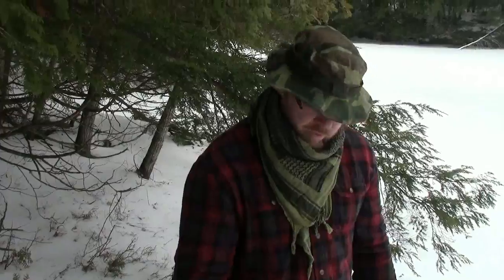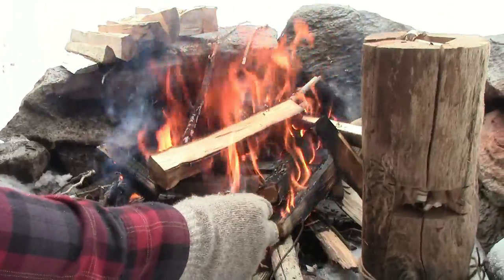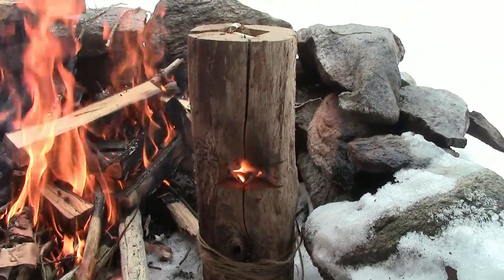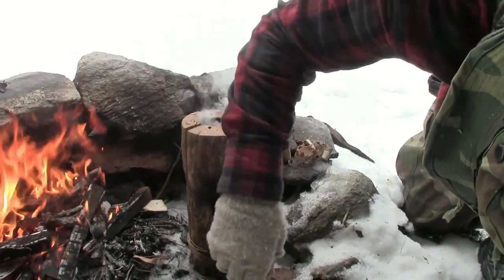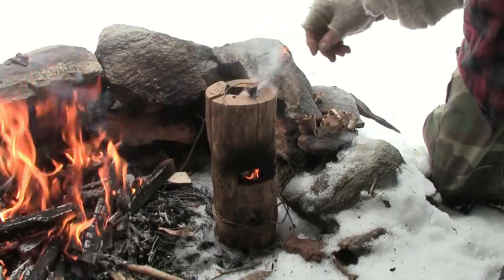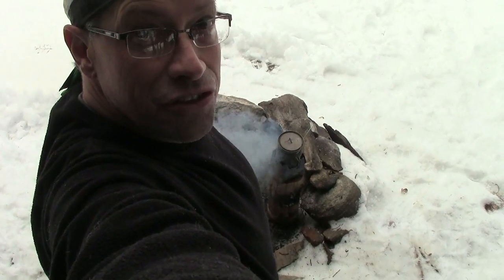Now that the fire is going, we're going to see if we can get the Swedish torch going. I'm going to transfer the fire over. This is a piece of wool we're trying to make work. We have success — it's working! Congratulations. Thank you very much.